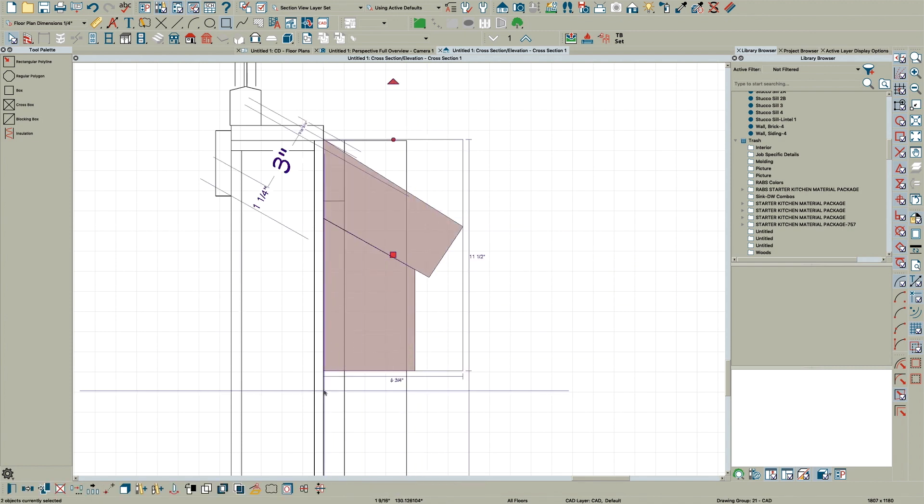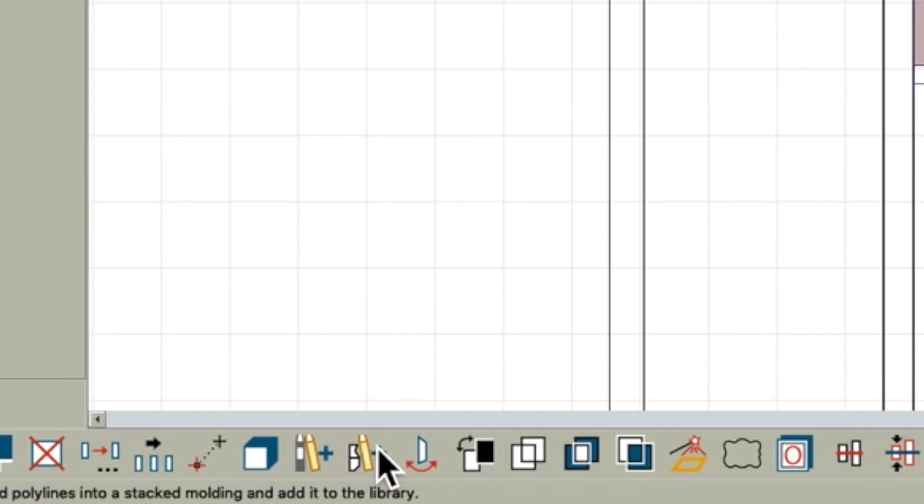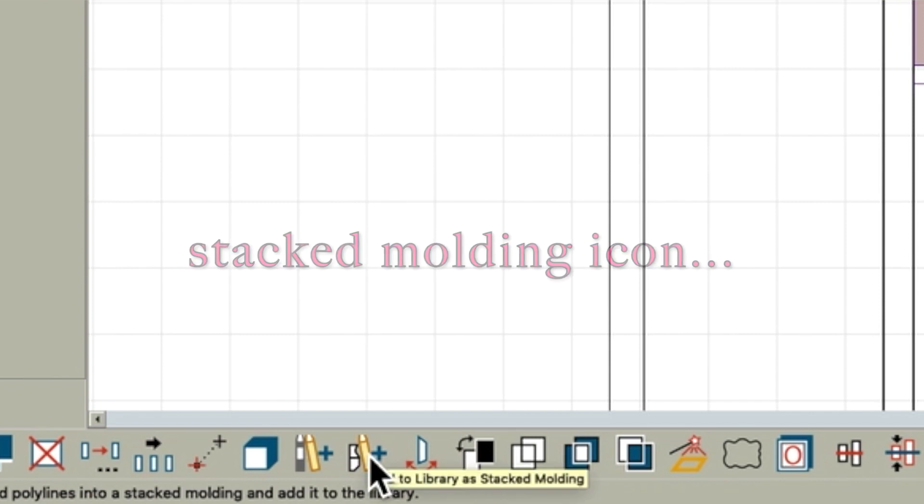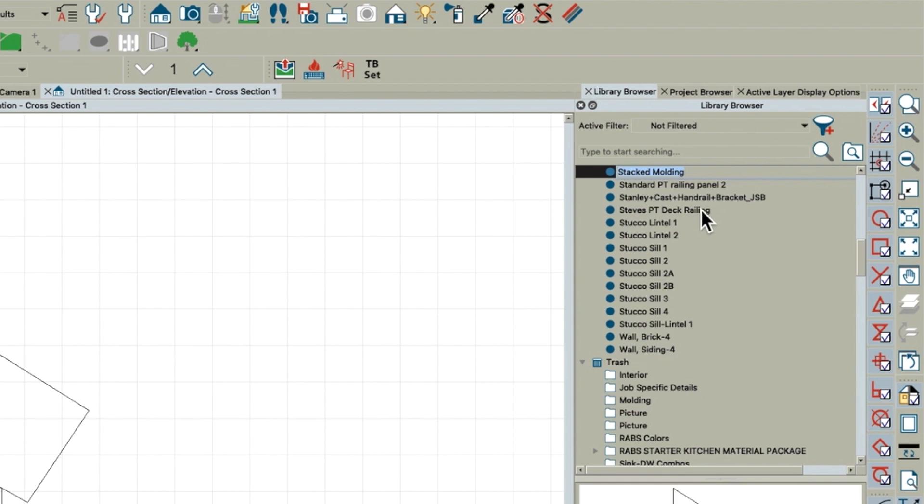If you come down here to this little icon that says 'Add to Library as Stacked Molding,' click Yes, and I'm going to name this 'Stacked Brick Sill Molding One.'